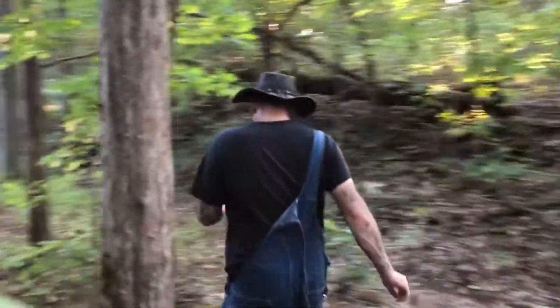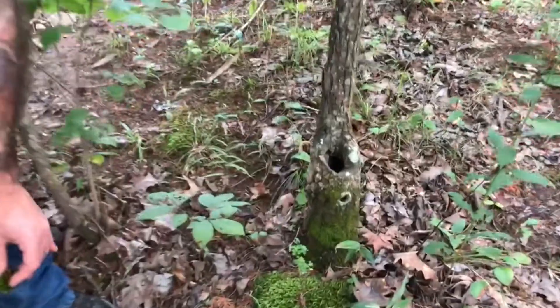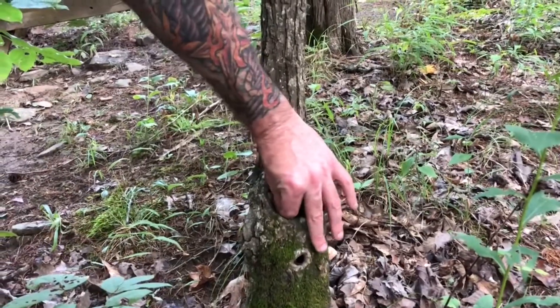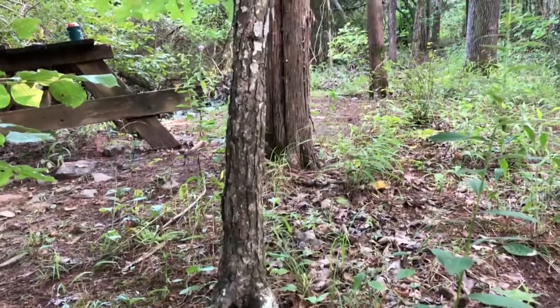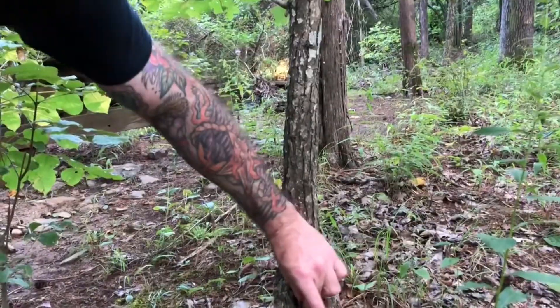The next step was to get the moss and dip it in some stump water, and I think I found one right over here. Check it out — there's a stump on this tree with a hole in it, so it's got a little bit of rainwater. I'm going to dip this in here real quick because it needs to have some stump water on it. Pull it out — I got some stump water on it. Let me get a little more stump water on there.